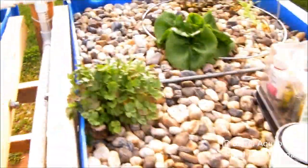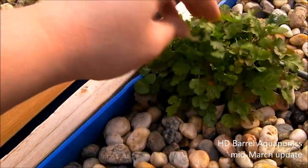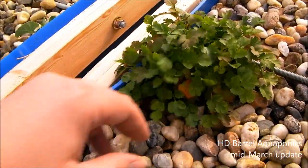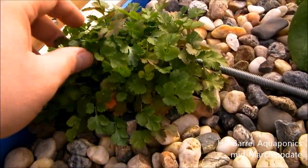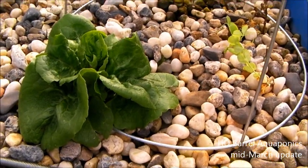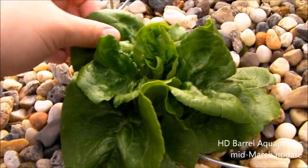Up here we have some growth. This is a cilantro — I bought it at Walmart for about a buck and a half and just planted it in the system. I planted it a few weeks ago, right before it snowed. It wasn't doing very well, but it seems to be coming back and doing really well. This is that little lettuce plant I took out of the lettuce bed and stuck in the system, and the growth is actually pretty incredible. These leaves are like little strips of leather.